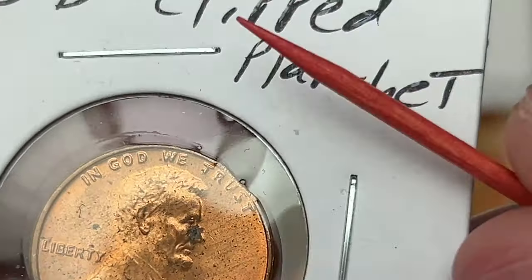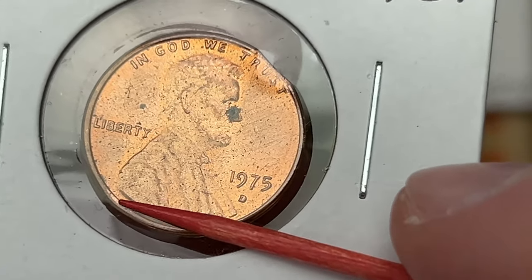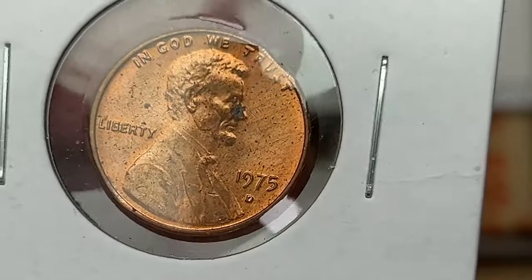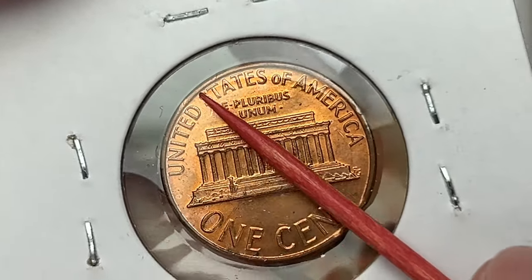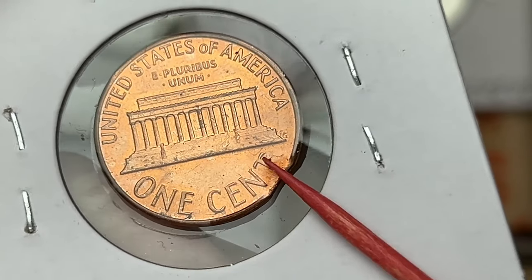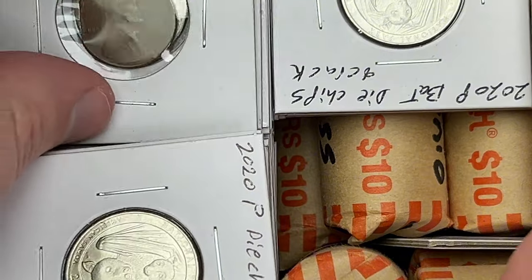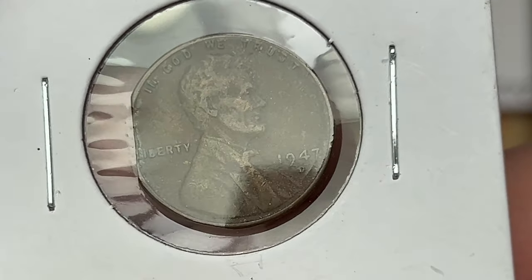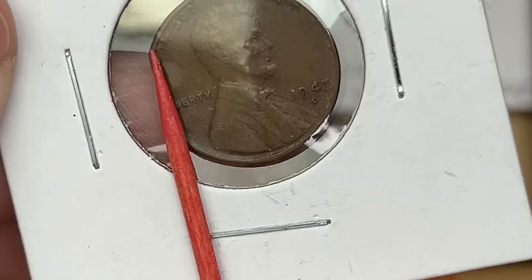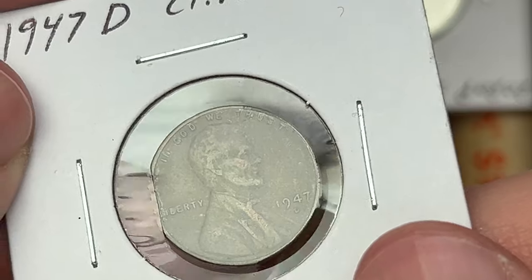Here's another small rim clip — you can see on the rim it's a little bit right there. It's a shallow Blakesley effect on the rim because this is a very very small shallow clip. Sometimes it only shows up on the rim; doesn't always show up. Here's another — that's a straight clip. You see how it goes straight instead of curved. 1947 bit planchet there.